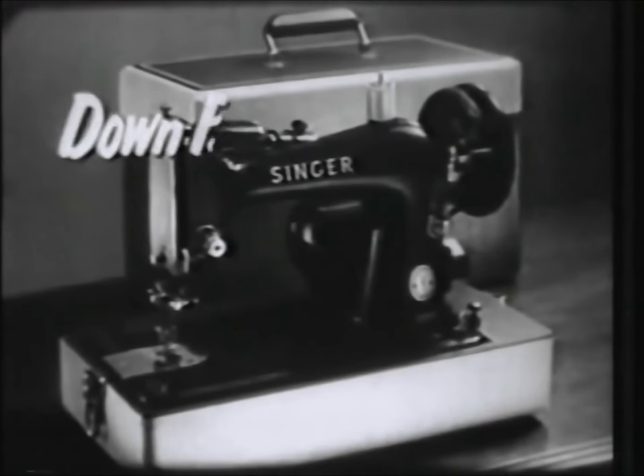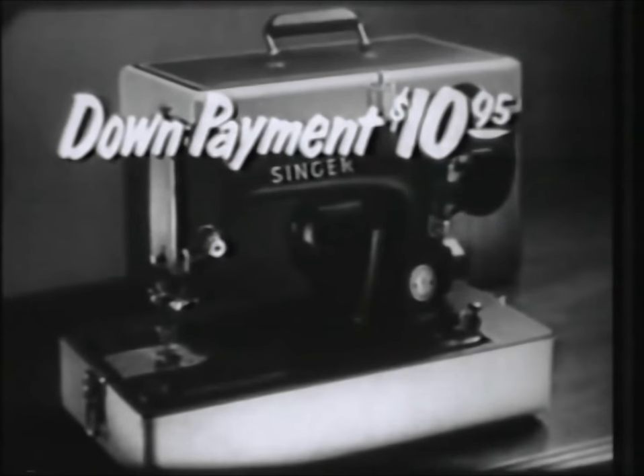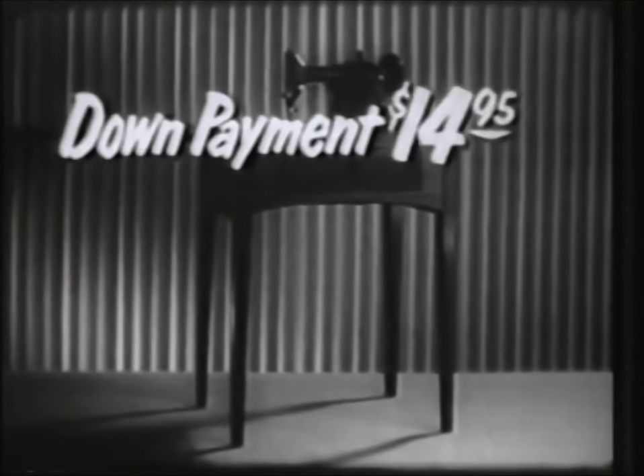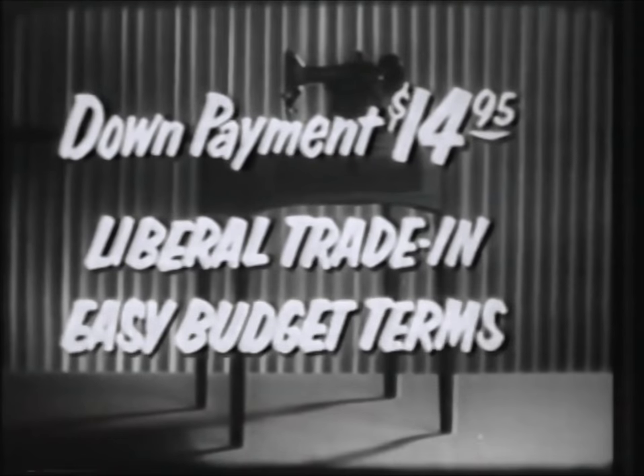Here's that offer. The down payment on the Singer Economy Portable is just $10.95, with liberal trade-in on your old machine and easy budget terms for the rest. Or if you prefer this handsome walnut cabinet, the down payment is only $14.95, with the same liberal trade-in allowance and easy budget terms.